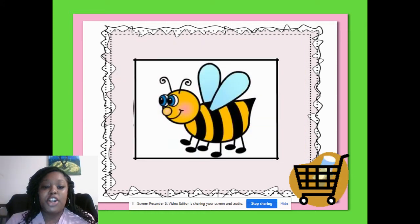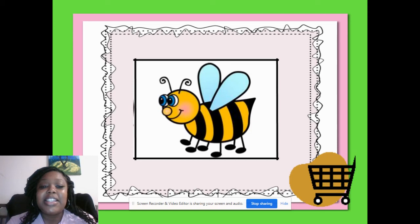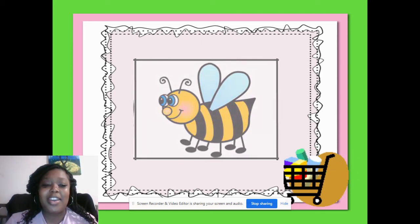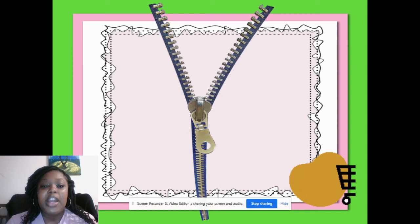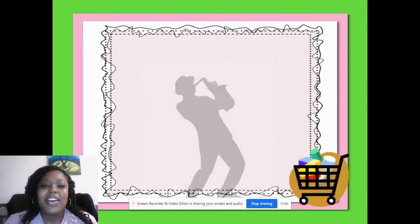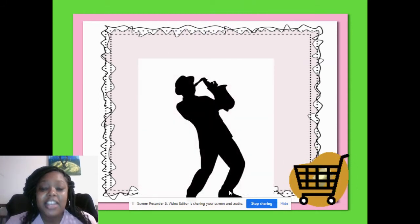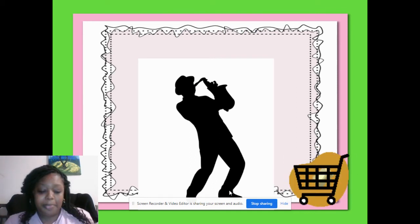My turn: buzz. Your turn: buzz. Right, crouch down. That's right. My turn: zipper. Your turn: zipper. Right, jump up. All right, my turn: jazz. Your turn: jazz. Good, crouch down. Good job.